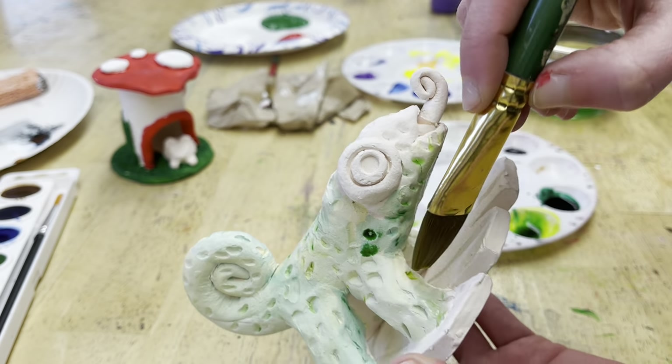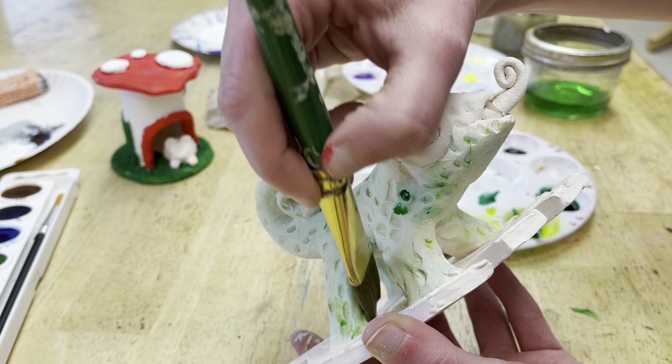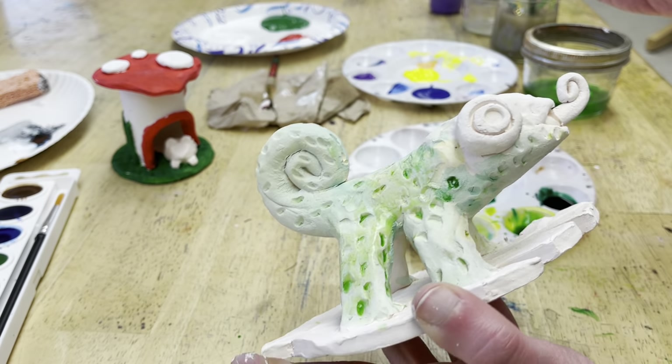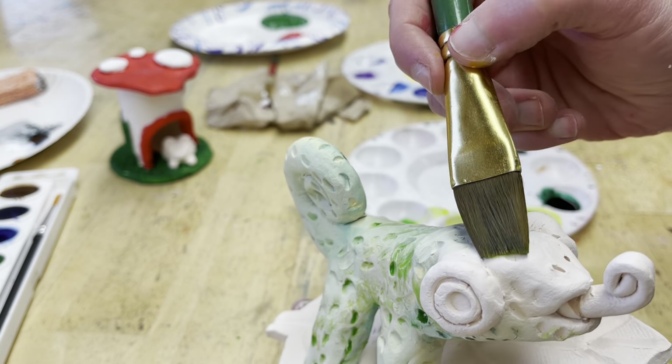Try to look in every corner, because the sculpture is three-dimensional and can be viewed from multiple angles, so we need to paint it from multiple angles as well. Keep tilting it and checking it out.